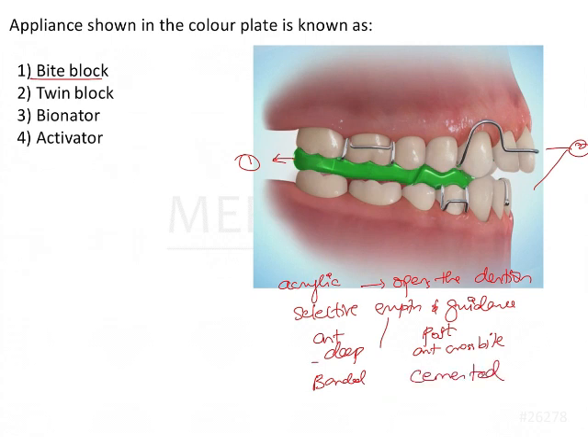From the image we know that this is not a bite block. If you see here, the acrylic component actually has a demarcation — there is an anterior portion and there is a posterior portion. So there are two blocks. This is a twin block.